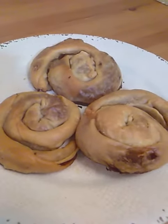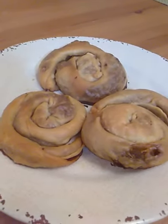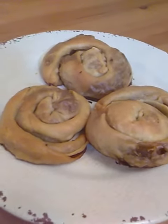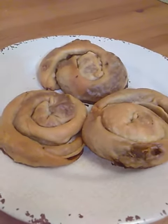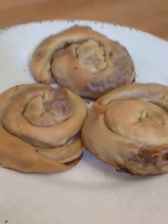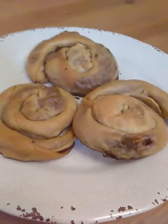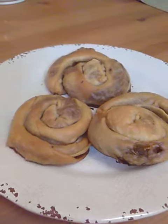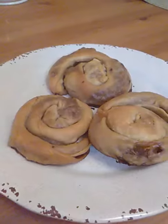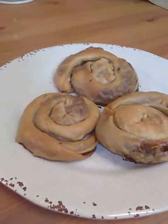I was so mesmerized by the process of how to make this very traditional dish from the Balkans called burek. I kept on watching videos and trying to see if I could get it down pat. Now this is my finished result. This was the best I could do — you can see there's some tearing on the side. I was just so mesmerized by how they fold the dough over and stretch it to create the phyllo dough.